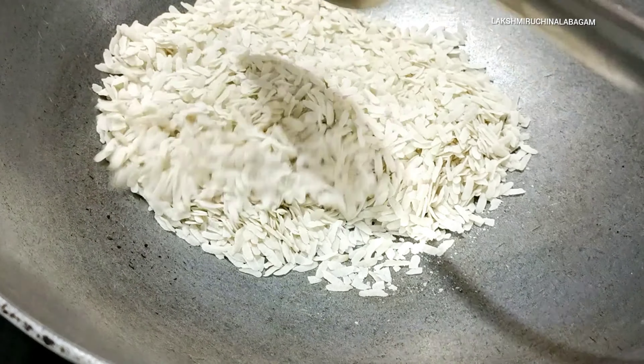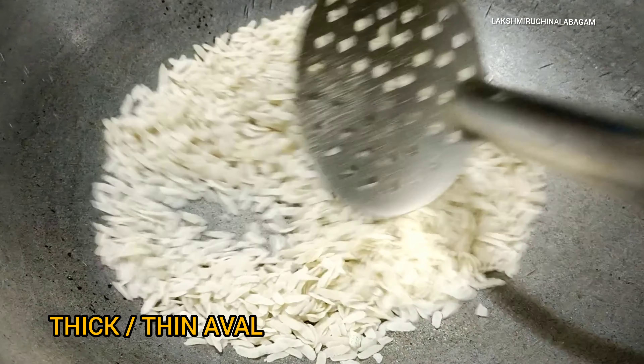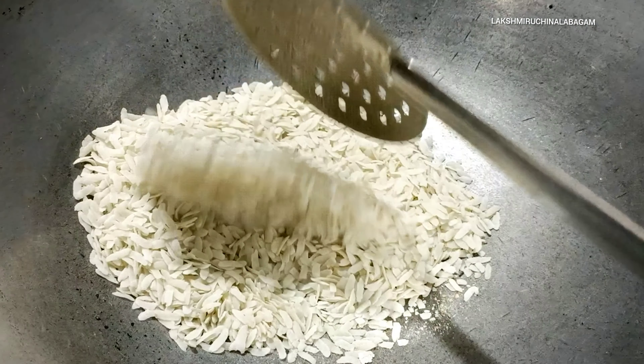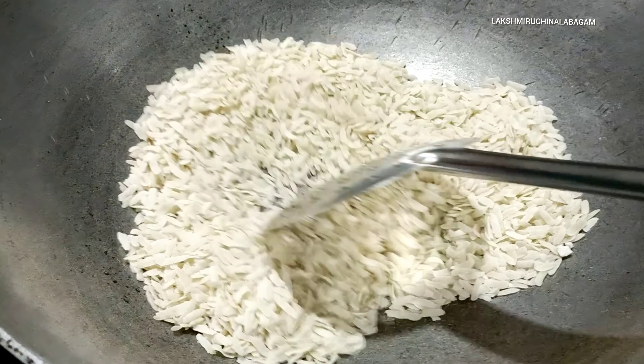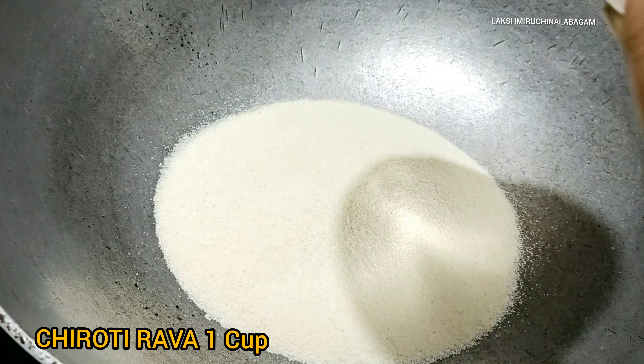Let's put together the Ladoo Recipe. Then add the Ladoo Recipe ingredients. We add chiroti raw and normal raw.